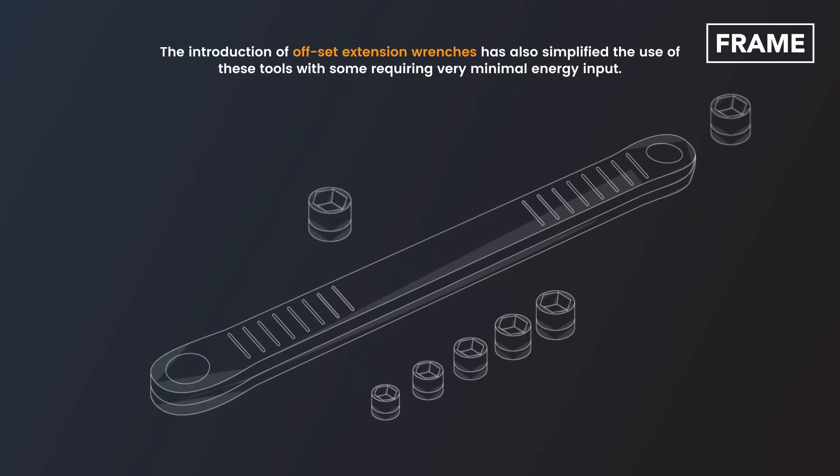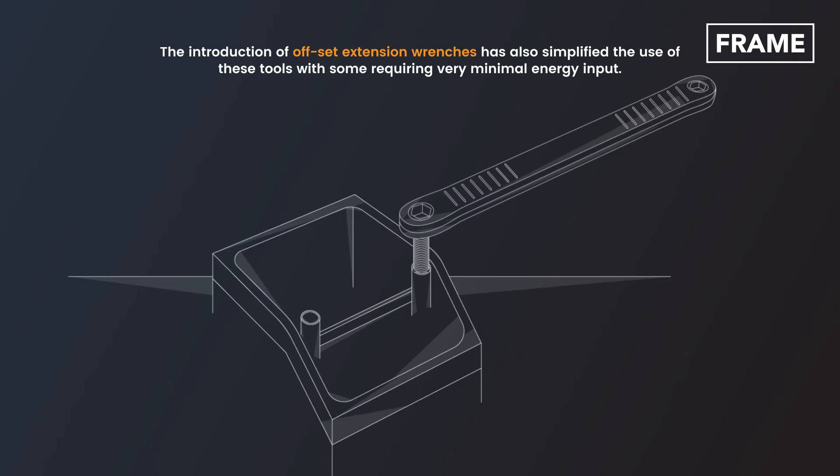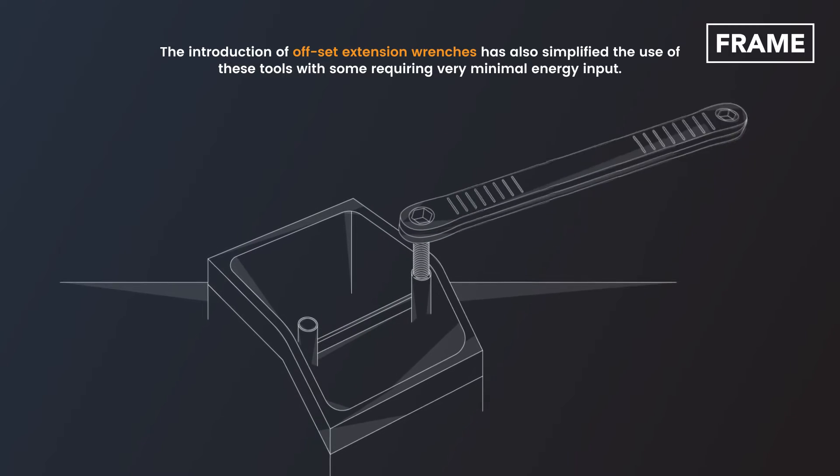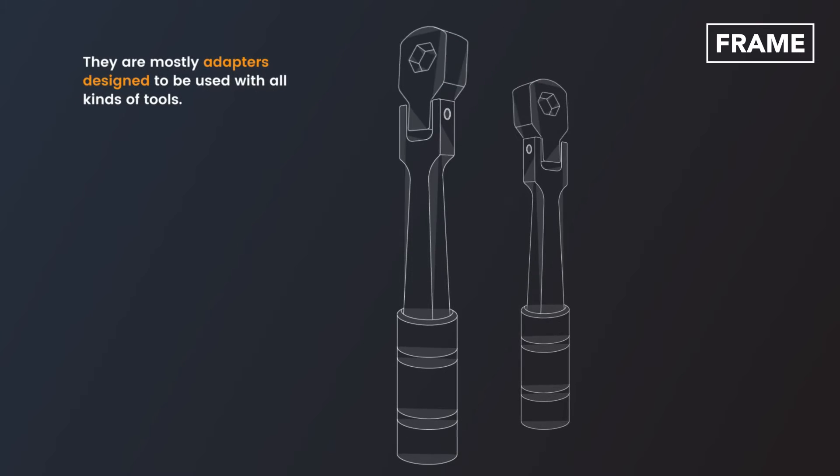The introduction of offset extension wrenches has also simplified the use of these tools, with some requiring very minimal energy input. They are mostly adapters designed to be used with all kinds of tools.